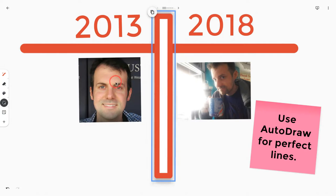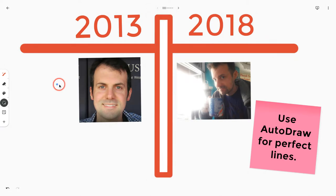Now I have perfect lines and I can use that to make charts and graphs and graphic organizers and whatever I may want in the Jamboard app.